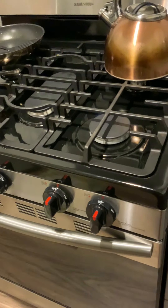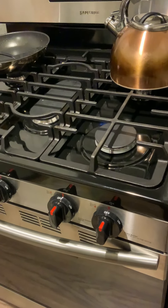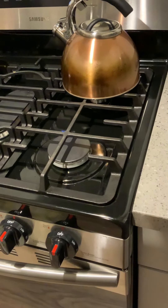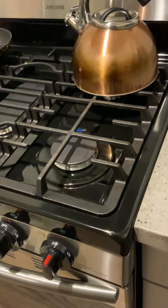Live from Ms. Muhammad's kitchen, we are going to do an experiment. Please ignore the dirty pot — there is nothing I can do about it for right now.